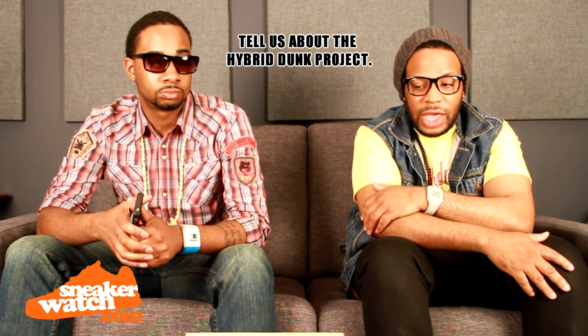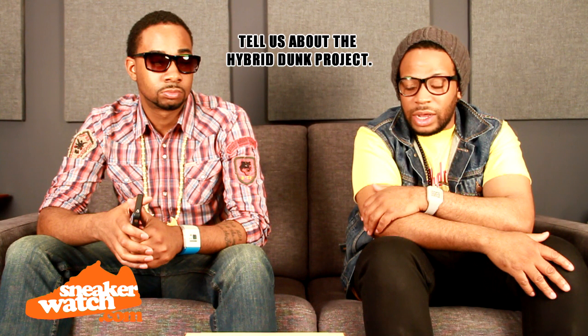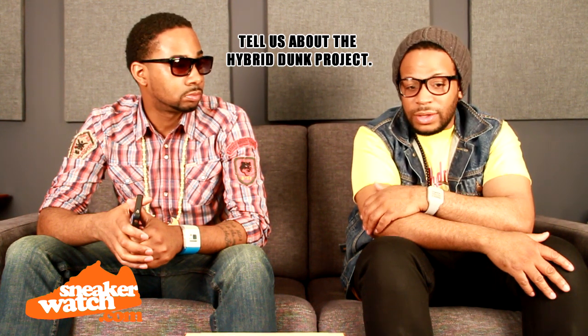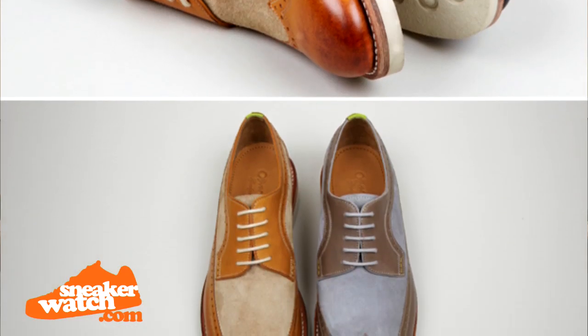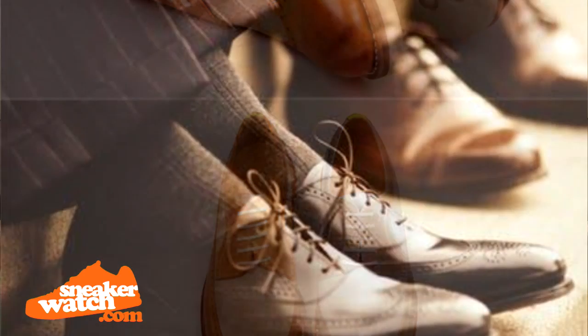The hybrid dunk project came about when we got a call and an email from a company, Oliver Moore Bespoke, out in Manhattan. We talked to John Silverman, and I was the guy with the lead on the call at the time — I was dealing with marketing. They wanted to do some cross-marketing. They do high-end dress shoes and they've been doing it since 1878.